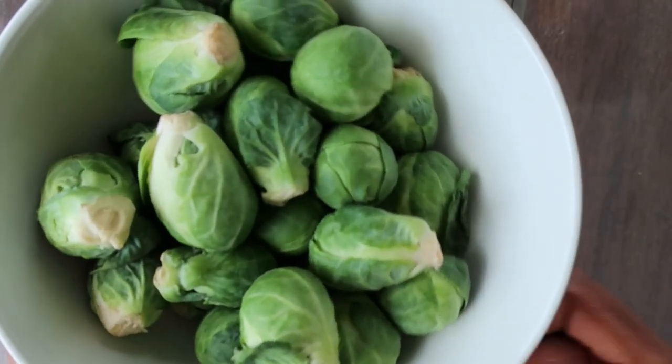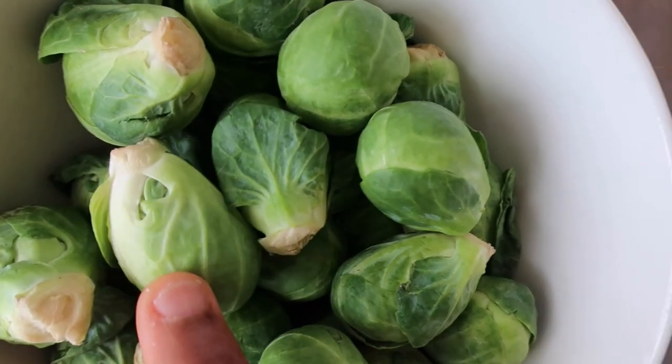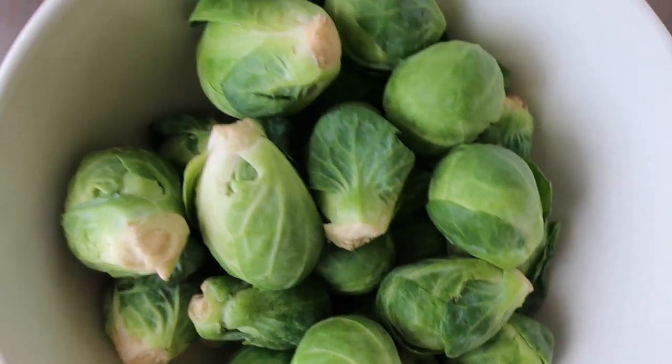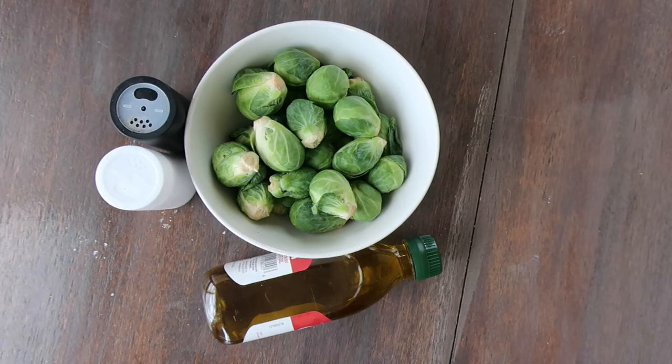For the Brussels sprouts, you'll need three cups. Go for smaller sized sprouts as they are more appealing in flavor than larger ones. You'll also need olive oil, salt, and pepper.